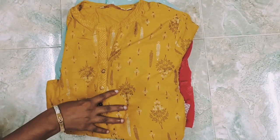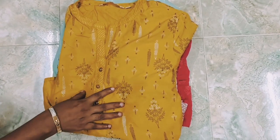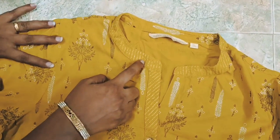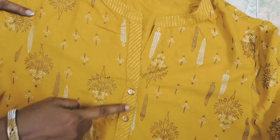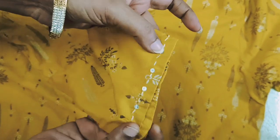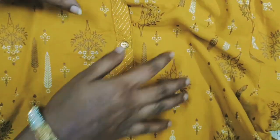Now we will use and wash. Mustard yellow color, closed neck, the collar has a small design, 3/4 sleeve, the thread is a small design. Golden and white color foil print, the dress is full of foil print.